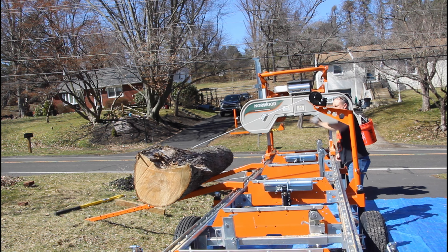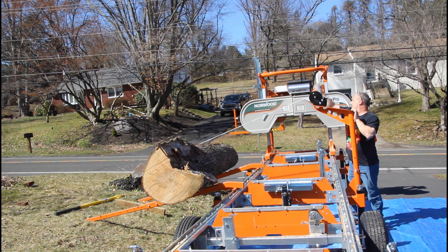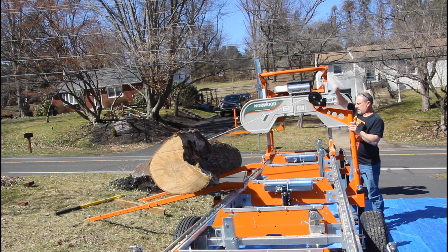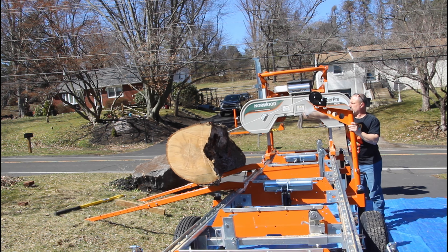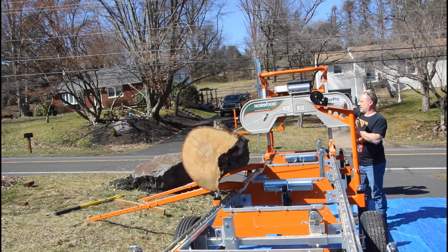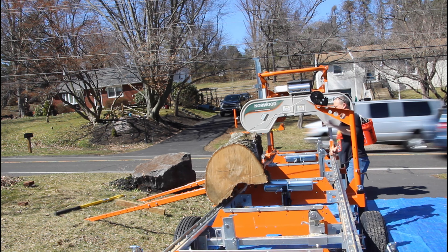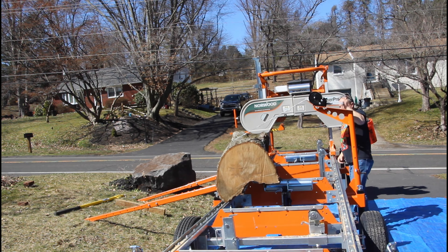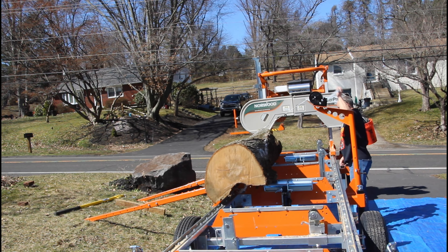You can see here in this video — the very first cut is what we call the waist cut. You have to square off the top of the log, which gives us a flat surface to roll it over onto so we have a reference surface. You can see in this log the ambrosia spalting out from the pith of the log. Here we're cutting our first slabbing cut.